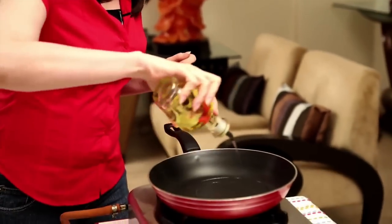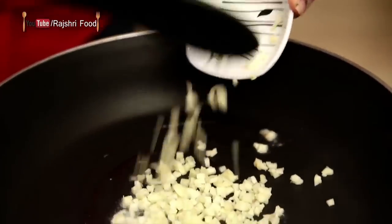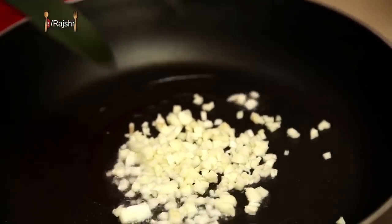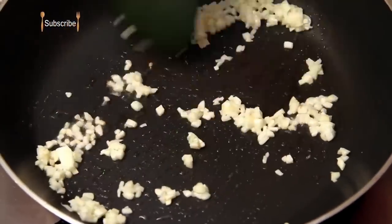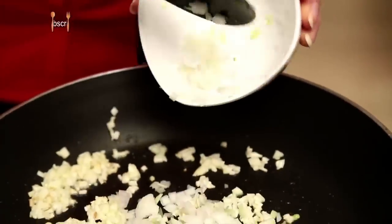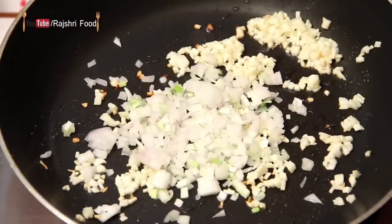Heat some Olive Oil. Add some finely chopped Garlic and sauté it for a few seconds. Then add Onions — Spring Onions. I've left the green for the garnish and I'm just adding the Onions.